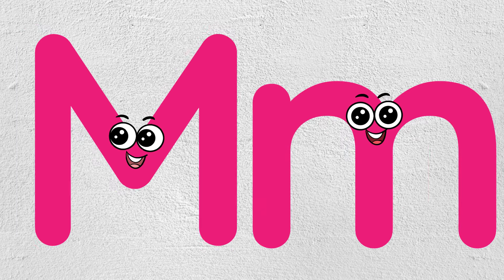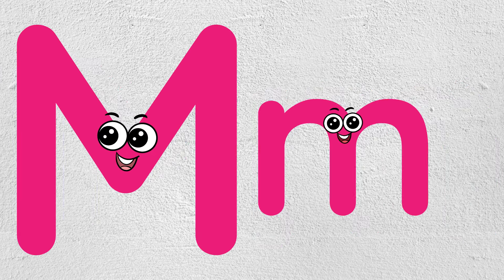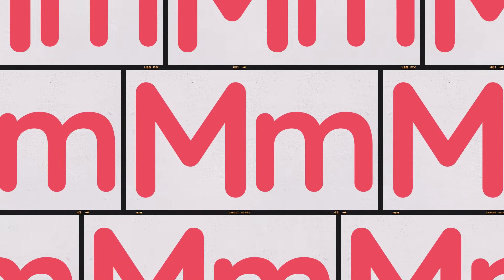Let's practice again! This is the uppercase M. This is the lowercase M. Well done! Letter M.